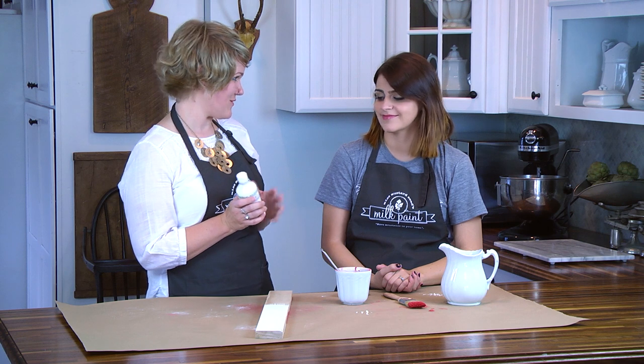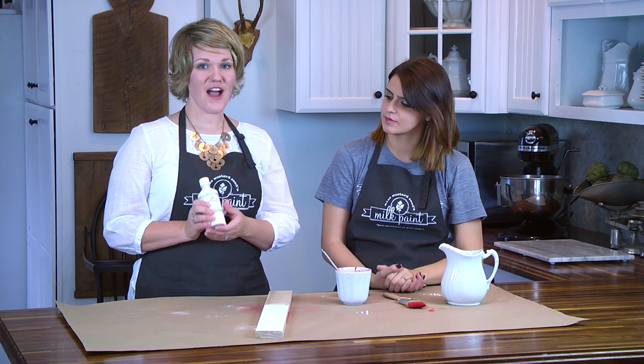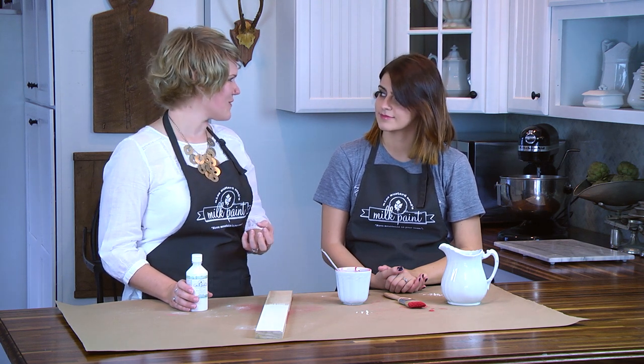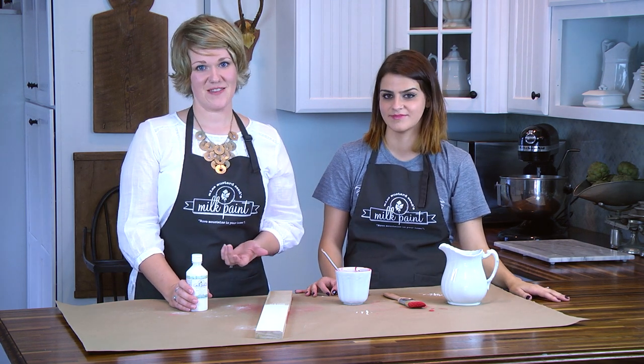This is a product that comes with our milk paint line. The bonding agent is a water-based emulsion that you can add to milk paint to make it bind to slick surfaces and pre-painted surfaces, that sort of thing.